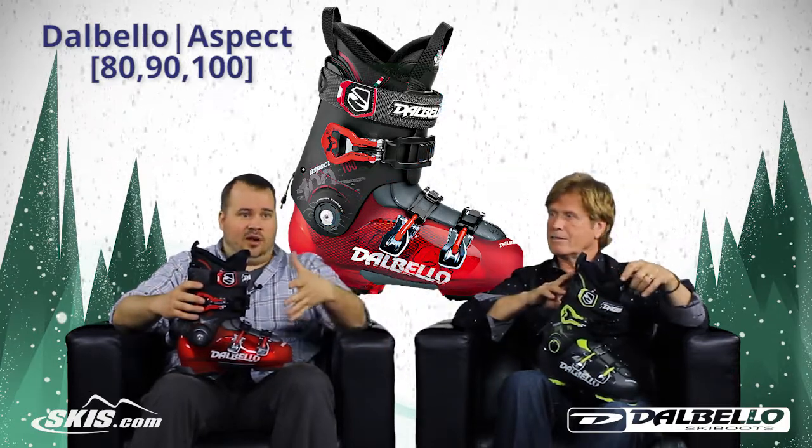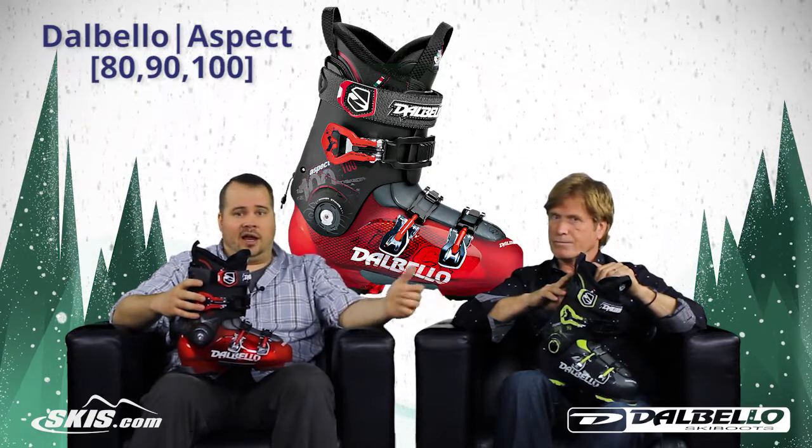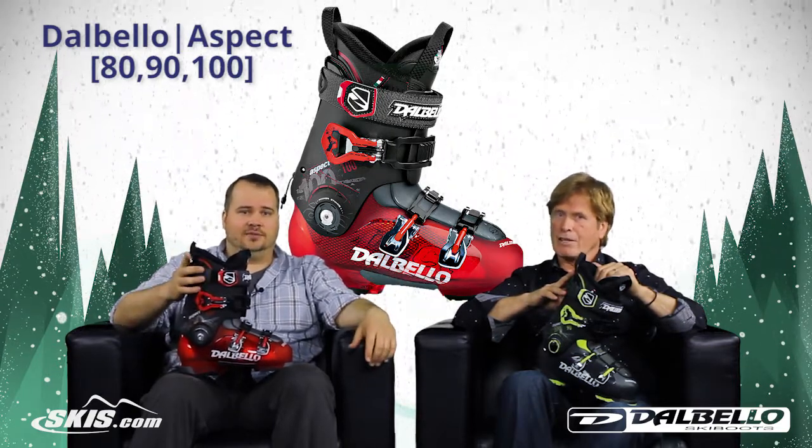It's a great series of boots from intermediate all the way up through a high level advanced skier. You can check out the Aspect 80, 90, and 100 over at skis.com. Thanks for joining us. Thanks, Tom.